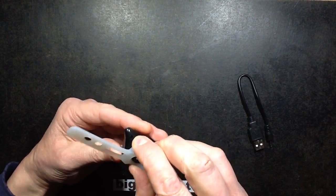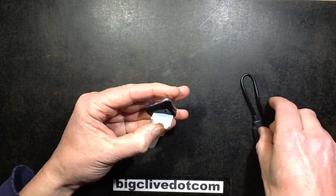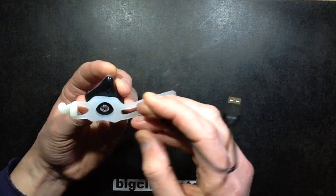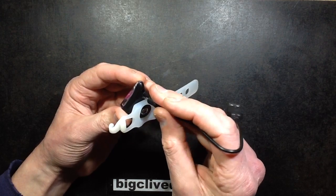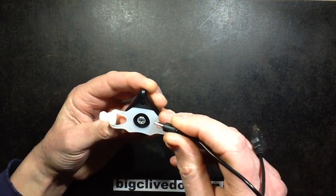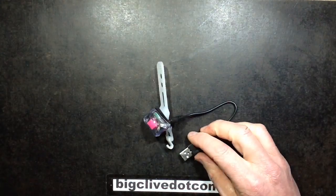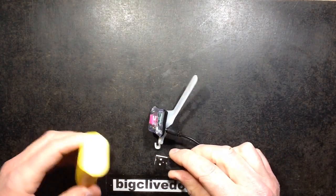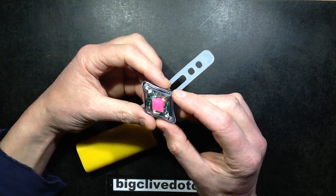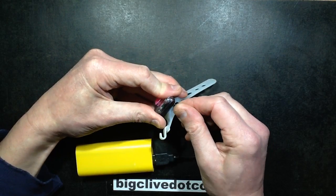How does it charge? I can see a little port there — is that it? Not terribly accessible. That doesn't inspire much confidence. Is that the charging port? Have I just shoved it in a random hole? Let's plug it in and see what happens. A little red LED has lit, so it is charging now. I'm not overly inspired by that socket.